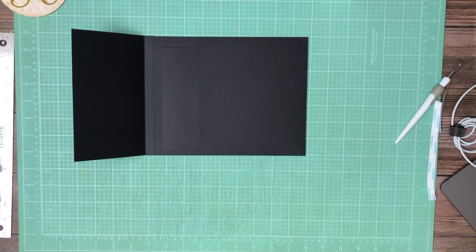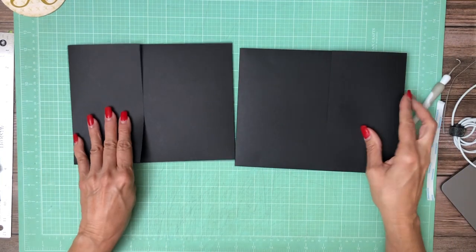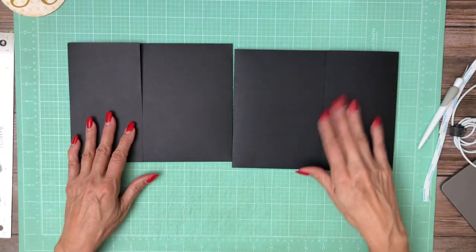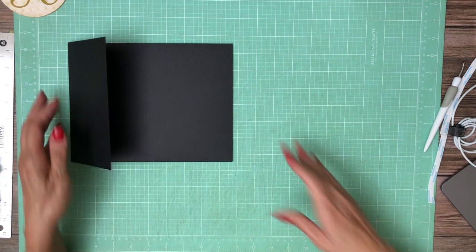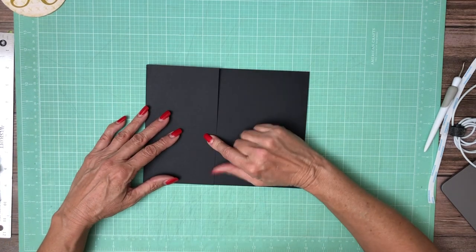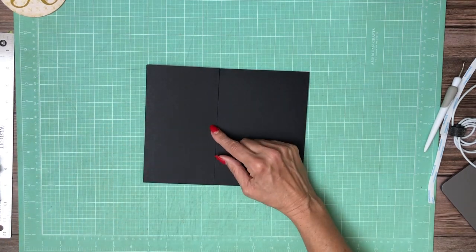I'm going to pull in page seven. As you can see, we've got a mirror image — this is page seven, this is six. I've already built it out. You don't really need to follow that level of tutorial for the second one, but we are going to add a magnet here together.